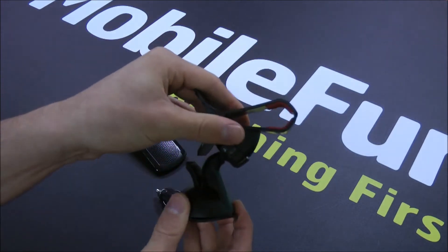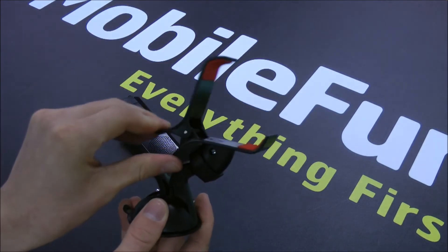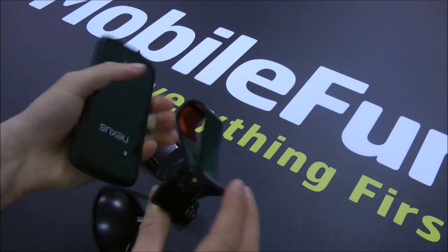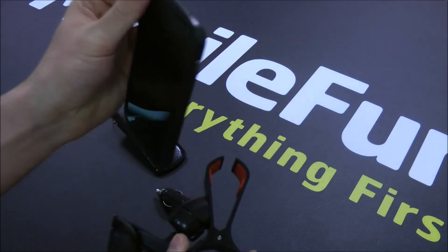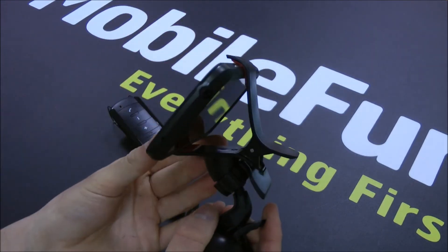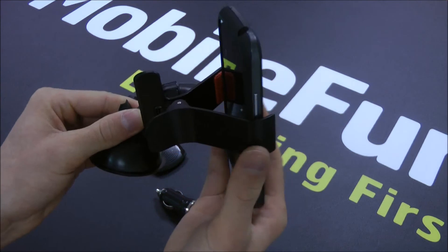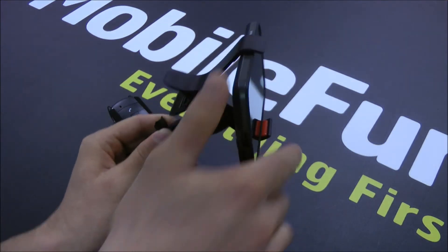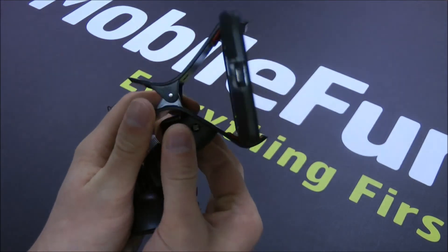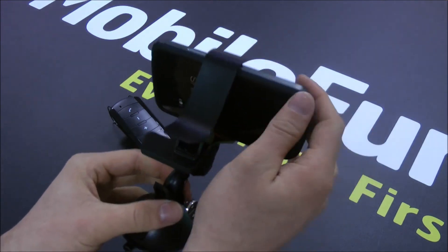Finally, included with the 3-in-1 kit is the Claw Car Holder. It has expandable jaws up to 4 inches which means it can accommodate large phones with cases such as Otterbox Defenders or Commuters. Here I've got a Nexus 4 with an official bumper on, which fits quite comfortably. It's got a ball and socket joint which means it can swivel into any position, supporting portrait or landscape orientations, and can be tightened for a firm, solid position without vibrating out of place on uneven road surfaces.